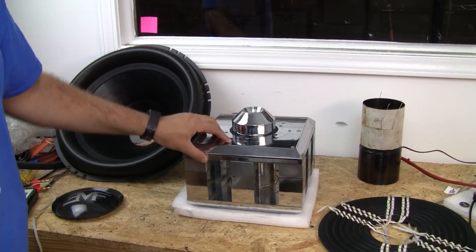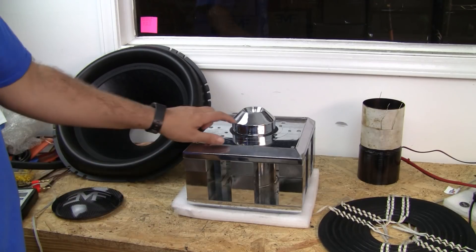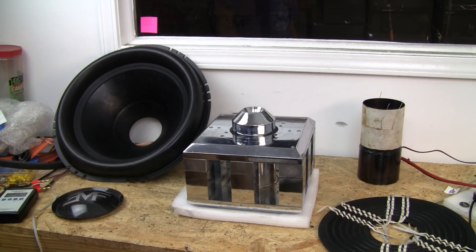Here we have an EMF Audio Ermagerd V2 motor. This one is a prototype. The only thing that's different on this is we don't have the logos, and the gap is a little bit different from production. But other than that, it is essentially the same.